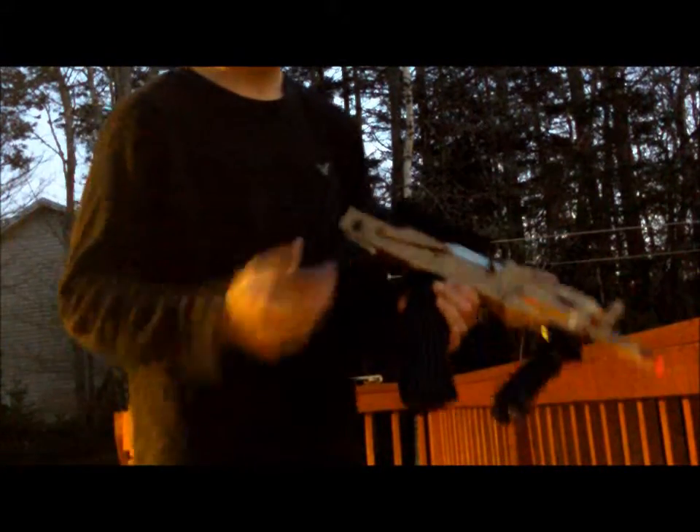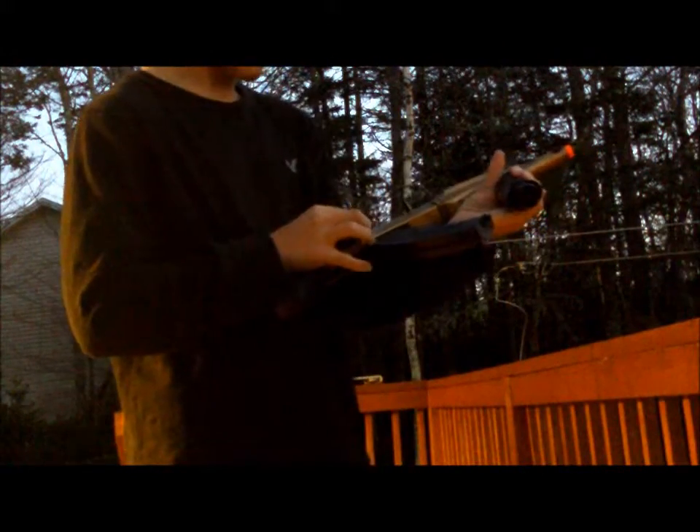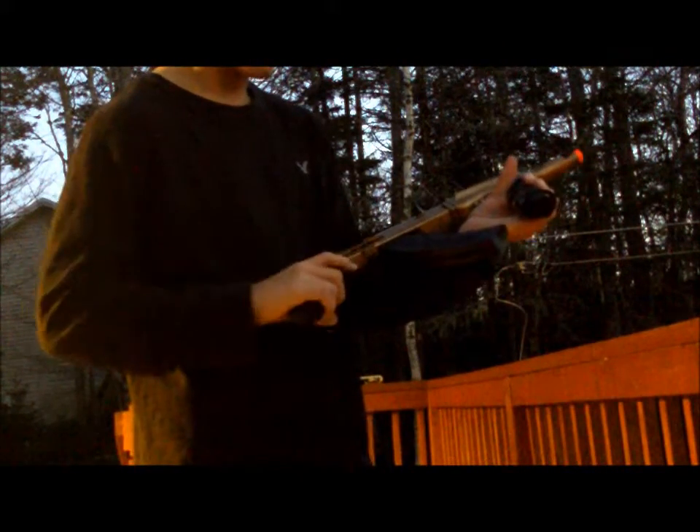Once it fell apart, I took it apart and put it back together. It doesn't really go full auto anymore, but it's still good. I've been using it a little bit, and then today it's not been doing so well.